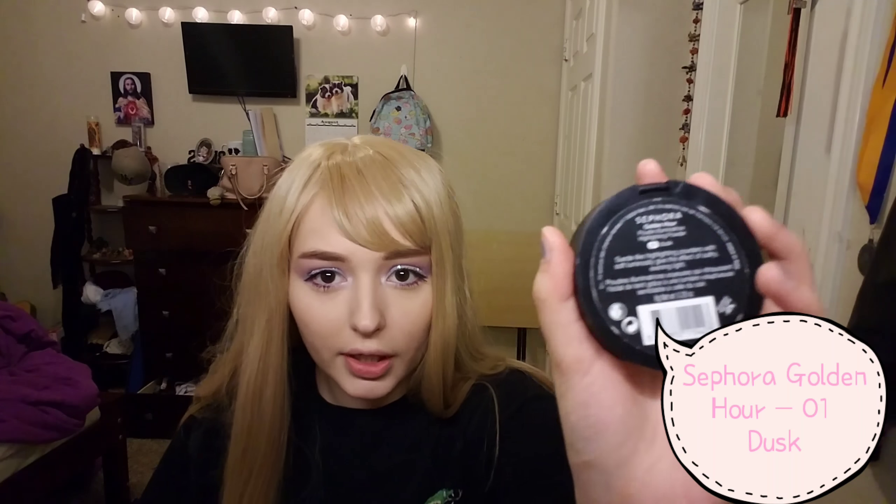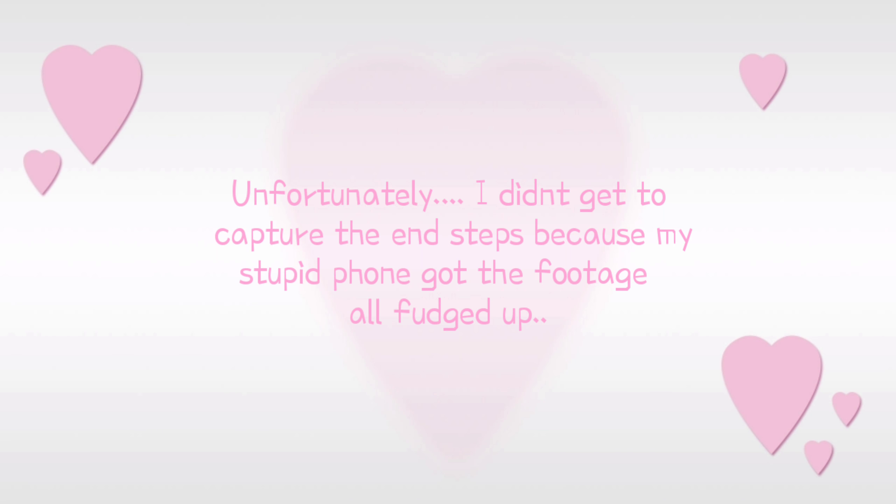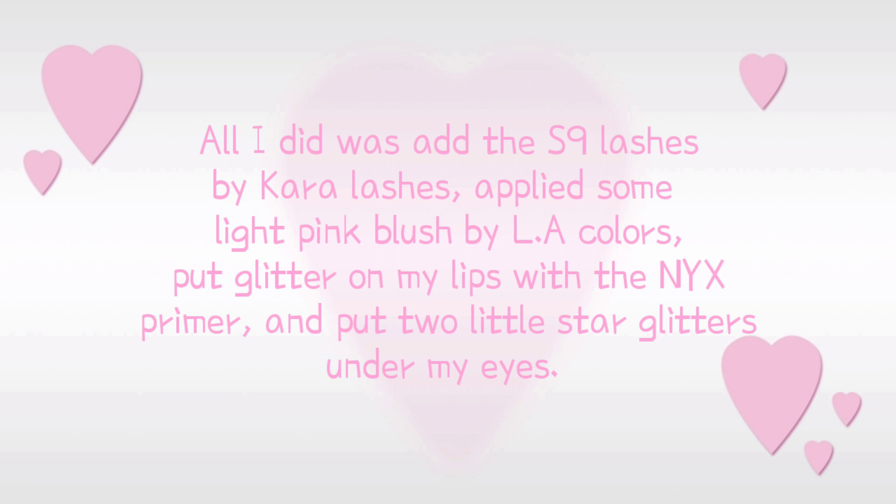Let's put on some highlight first — I'm going to go in with this Sephora Golden Hour Highlighter in color 01 Dust. Alright guys, we're finally to the end, so thank you so much for watching — and this is the final look!